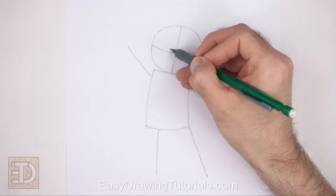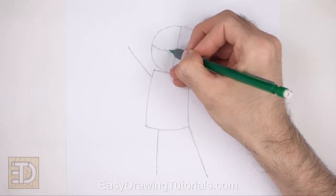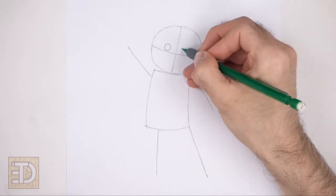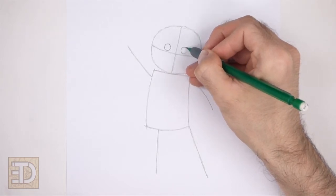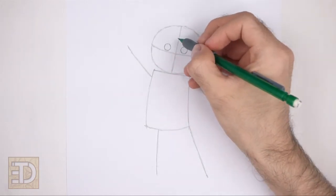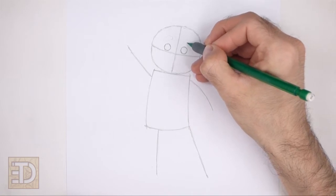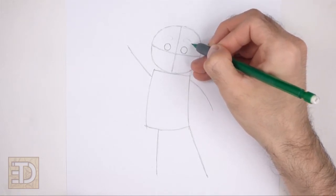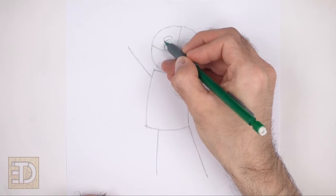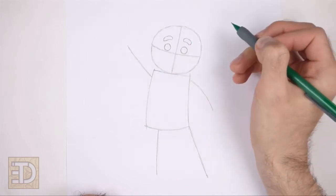Inside the head, on top of the horizontal construction guide, lightly sketch two small circles for the eyes. Use the vertical line as a guide to help you determine the space between the eyes. Pay attention to the size of the eyes in relation to the head. When you get the size and position of the eyes right, darken the shapes. The eye on the left should be slightly higher than the eye on the right because the head is tilted. Above each eye, draw a small oval-like shape for the eyebrows. Sketch lightly at first and only darken the eyebrows when you get the shapes right.